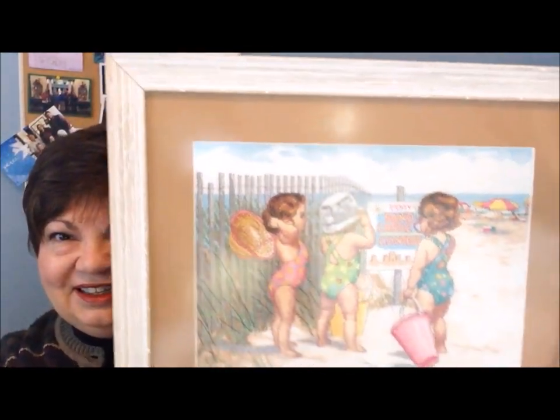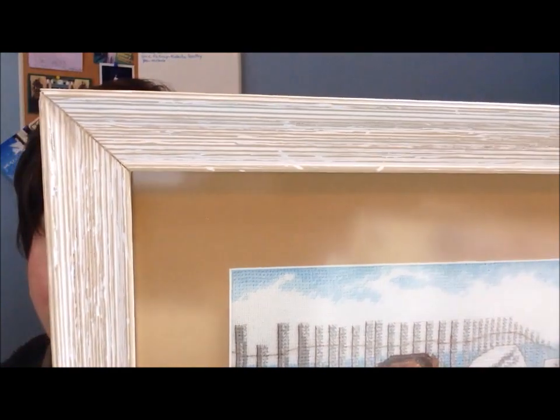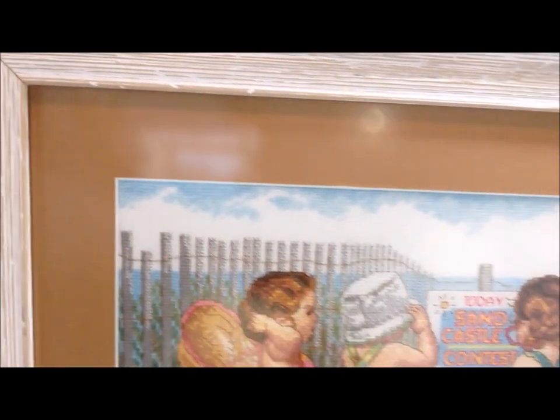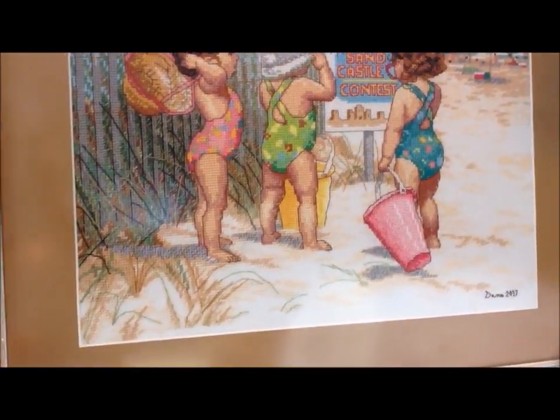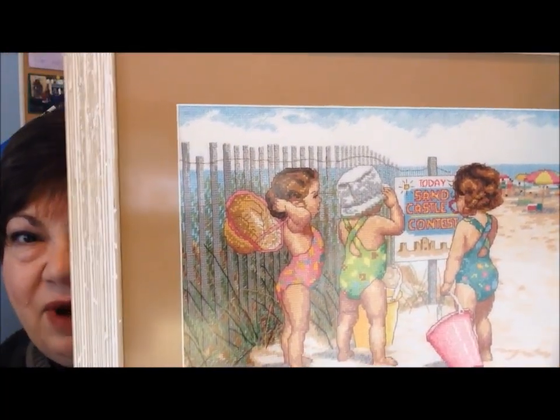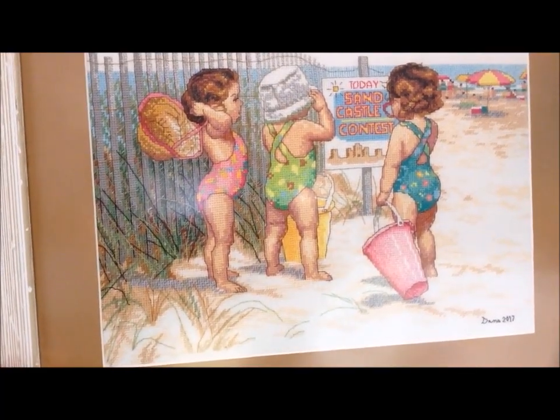Hello Flosstube, this is Dina. I just wanted to share with you a fully finished object. I picked this up from the framer this past week, and I'm about ready to package it up and ship it off to my friends. So I wanted to share Beach Babies with you — fully framed, ready to go. Here it is. I'll try to get back far enough where you can see the whole piece. I want to get close enough where you can see this frame. I chose it to look very much like the weathered fence post that you see in the picture itself. And the sand at the bottom is where I got the idea for the color of the mat, because that way it doesn't take away from the picture itself — it truly allows the picture to be the focal point.